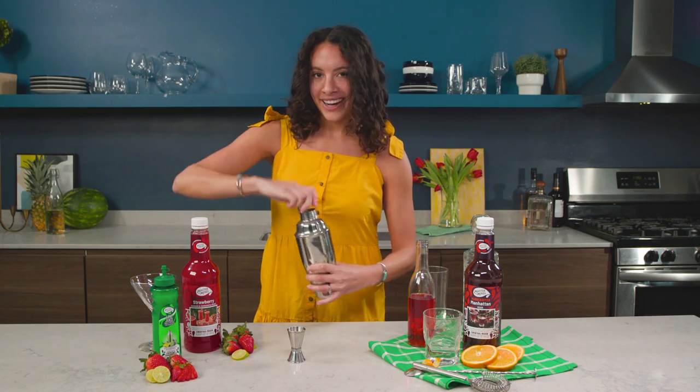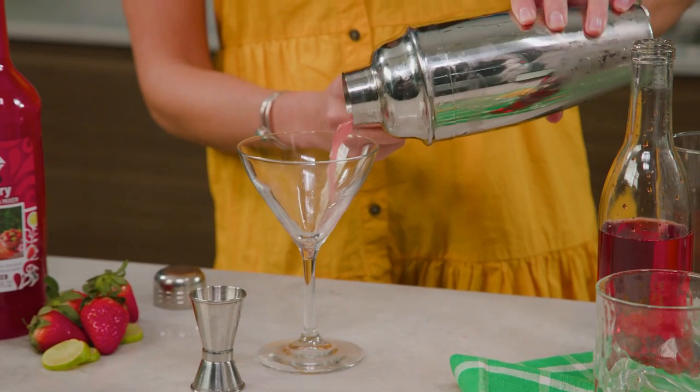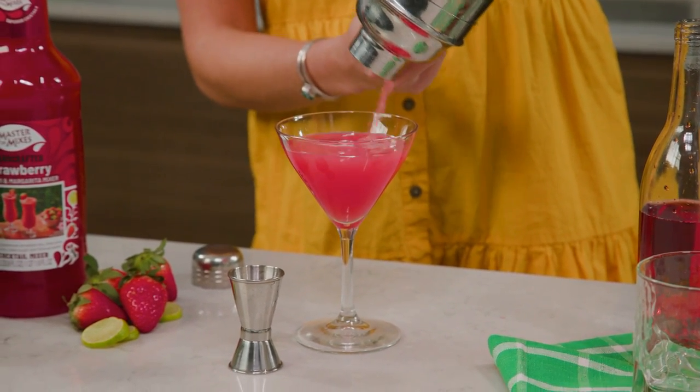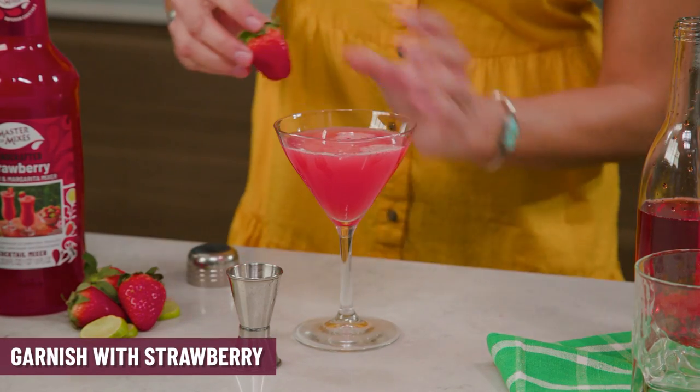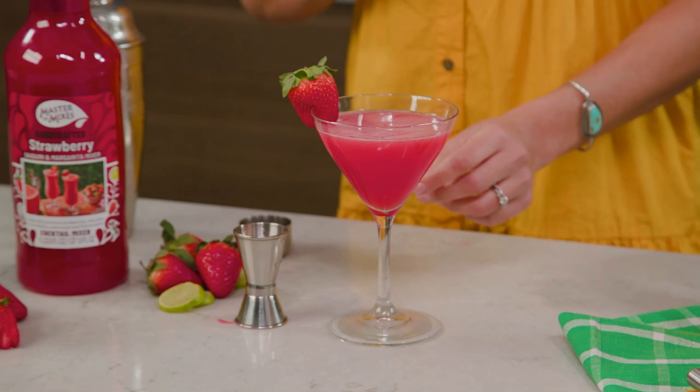Pour that right into your waiting martini glass. You can see that bright strawberry flavor coming right through. And garnish it with a strawberry. Ta-da! You have a Strawberry Gimlet.